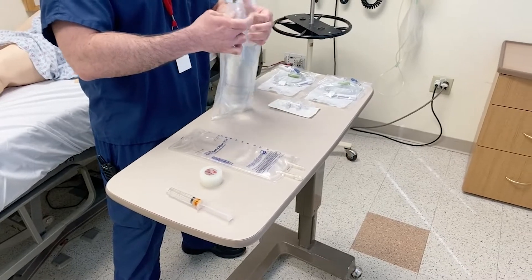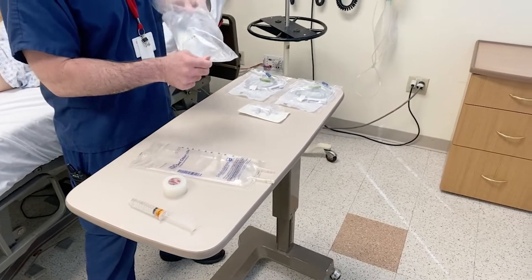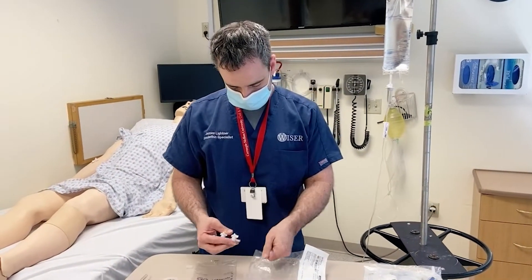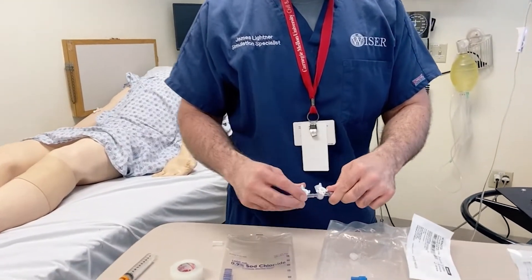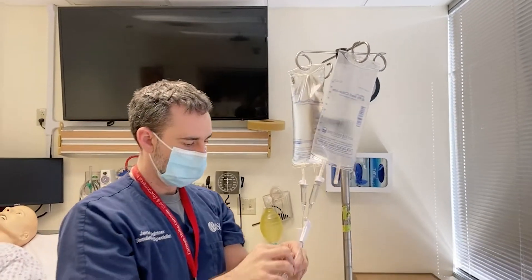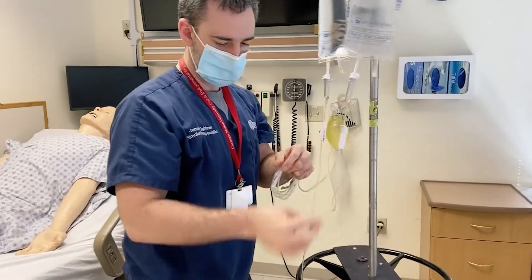First, hang your full fluid bag and connect your first IV drip set to the full bag. Next, grab your stopcock and connect the drip set from your full fluids to the entry point on the stopcock. Now let's hang your empty fluid bag and connect your second IV drip set, same as you did earlier, running that line to the opposite side of your stopcock.